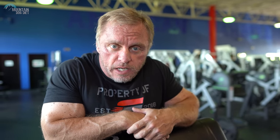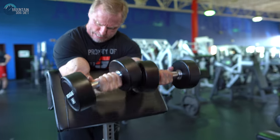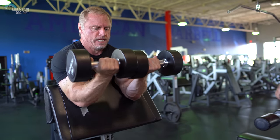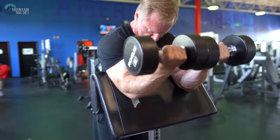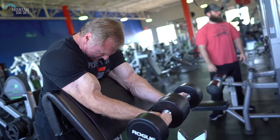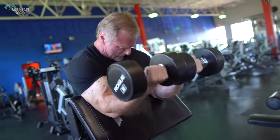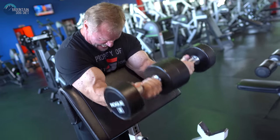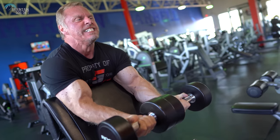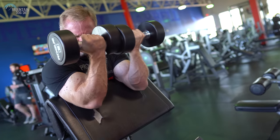Exercise number two for biceps — I started doing these around the same time as exercise number one, about a year and a half ago. It's a dumbbell preacher curl, but you use both dumbbells at once instead of just one. You're going to smash your hands together to create a lot of tension in your bicep. Once you do this, you'll absolutely love these. Smash the dumbbells together as you curl and create a lot of tension.